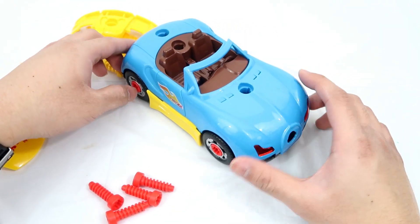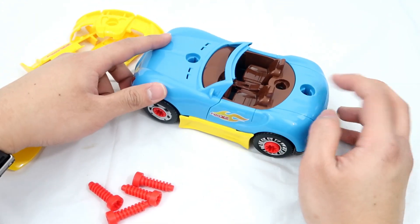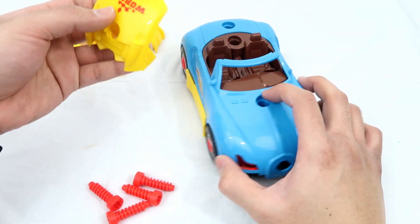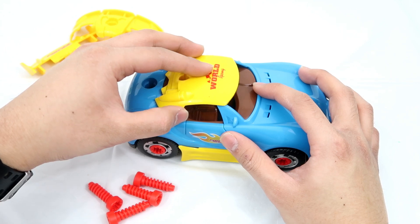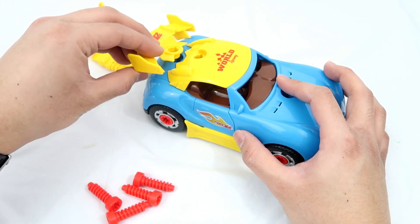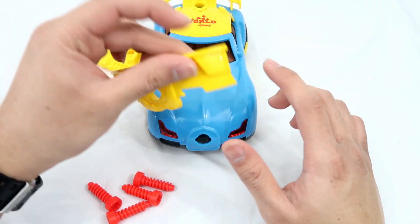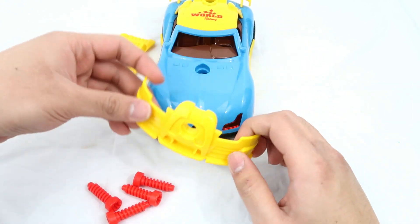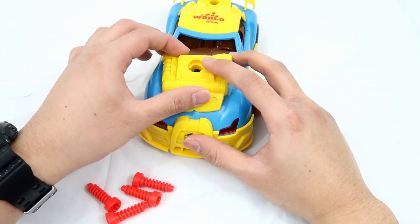There it is, guys. These are the sides of the car. And this is the front. This is the back. Now I'm going to put the roof of the car up. There you go. There's the tail of the car. And this is the front grille. And this is the hood of the car. They're so cool.